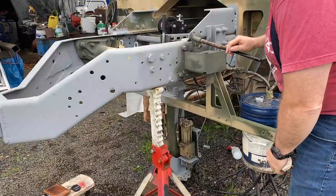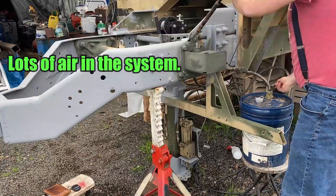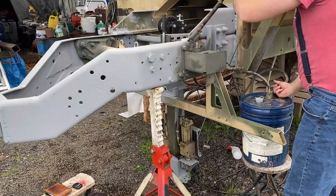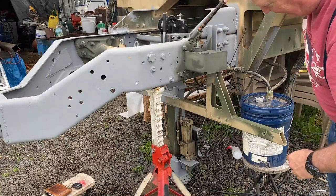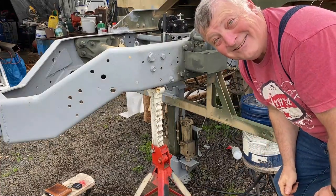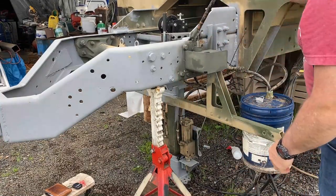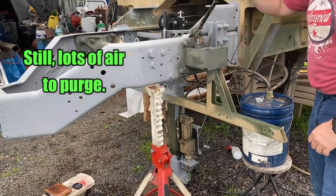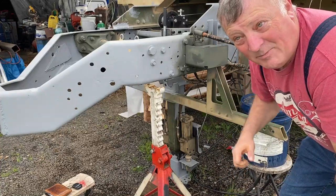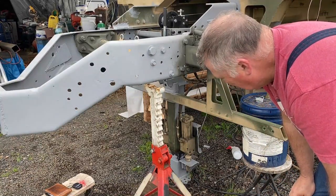Looks like I got a leak. All right, take two — leak is fixed. I forgot to tighten it up is all. It's working! I can't believe it — well, actually I can. I kind of planned it this way. I guess that answers the question of whether these things can push as well as they pull. It's pretty slow going because I have two pistons and all I got is this little pump here, but it is moving it nice.